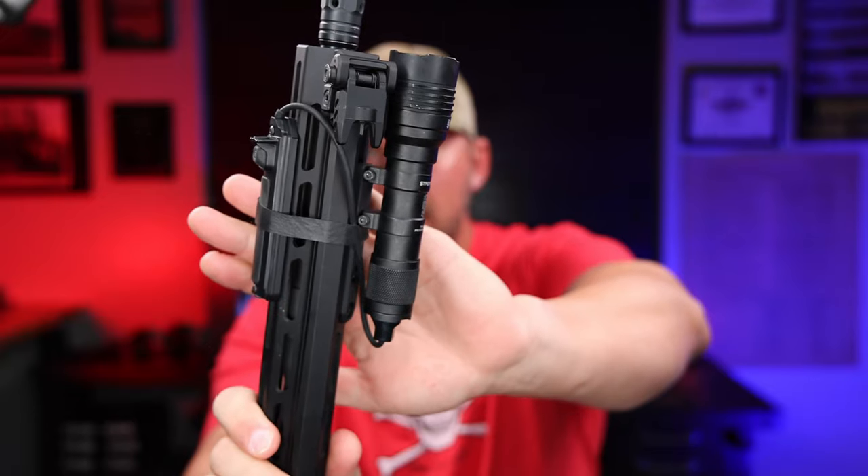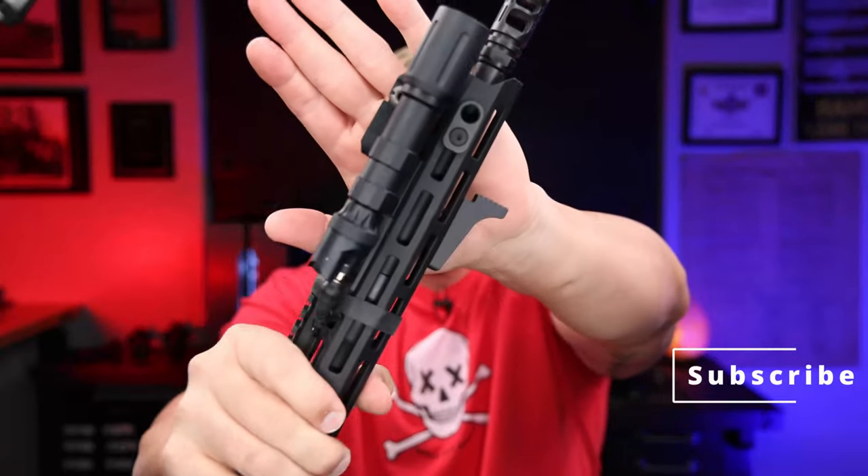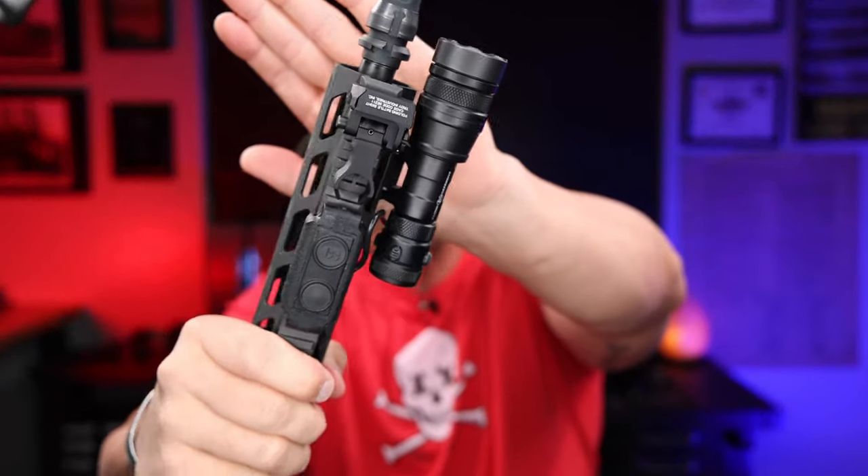Light mounting can suck. I have run everything from the Streamlight with its little mounting system, the MOD Lights with MOD buttons, the Cloud and Rain lights both full size and mini with their pressure pads, various budget lights, and expensive ones — especially SureFire. All of them have their little gives and takes when it comes to how they mount and how the pressure pad mounts, because sometimes it's just not great.